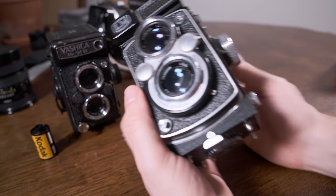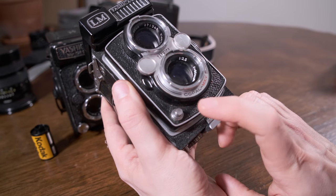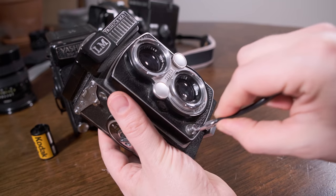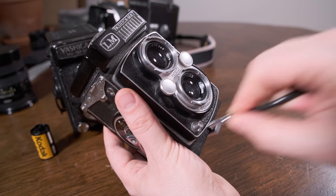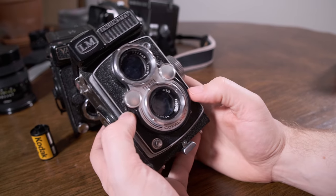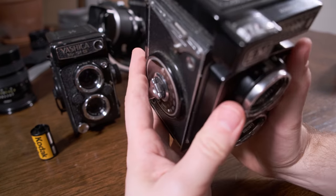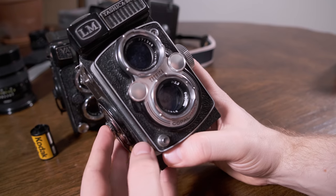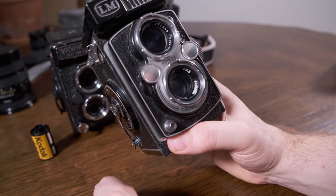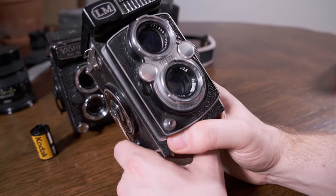A second notable difference between the 124G and the older LM is that the shutter release button does not have a thread mount on it. Without the thread mount, you can't attach a cable release. So if you want to take a longer exposure — like a second — you either have to push it and hope you don't shake the camera while it's on a tripod, or in bulb mode you'd have to sit there and hold it with your fingers. And normally on a good clean camera that'll pop up immediately, but this one's getting old and a little bit sticky.